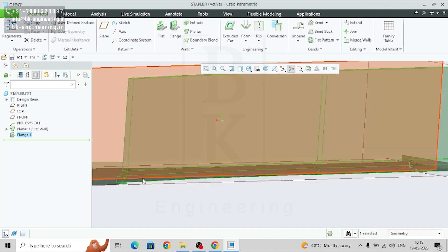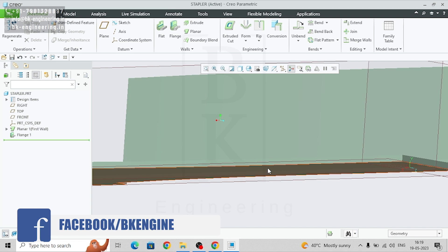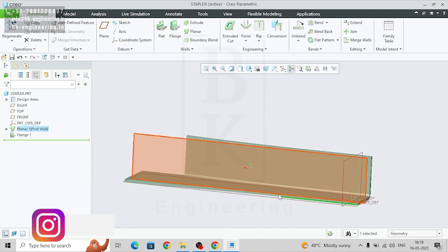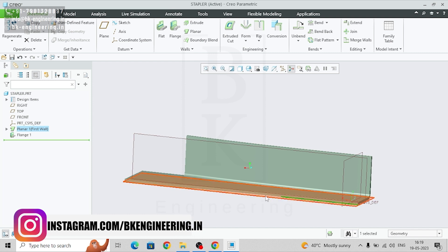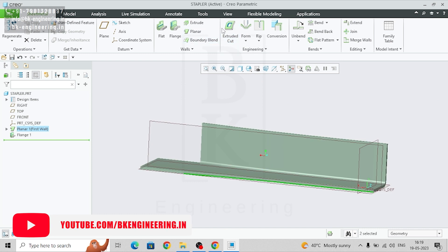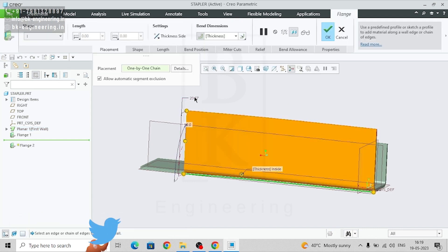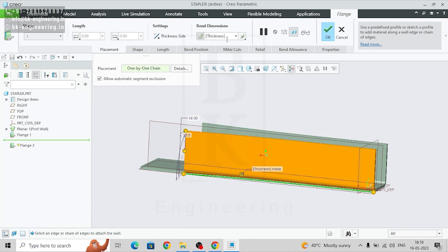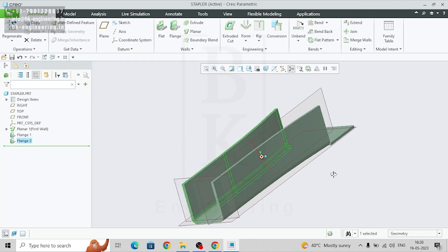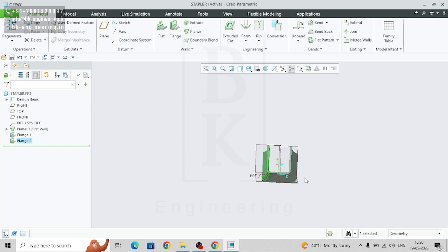Similarly for the other side as well — select the edge, go to flange, change the dimensions to 16, thickness will be 1, and the angle will be 90. So we got the flange on both sides.